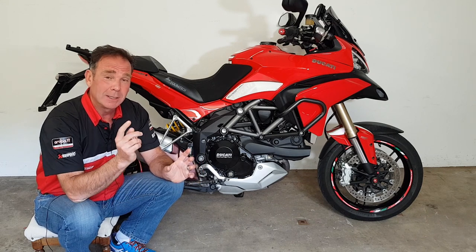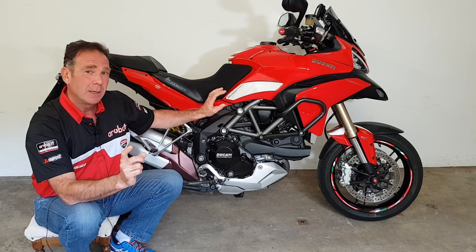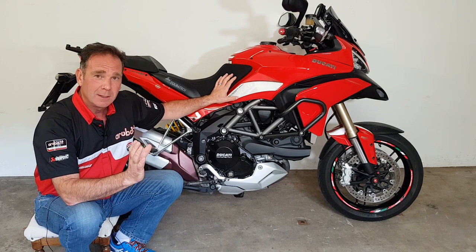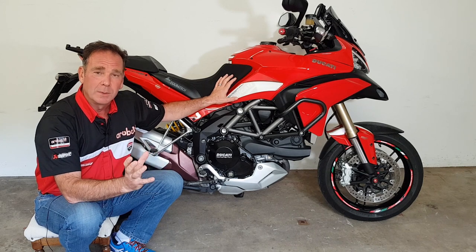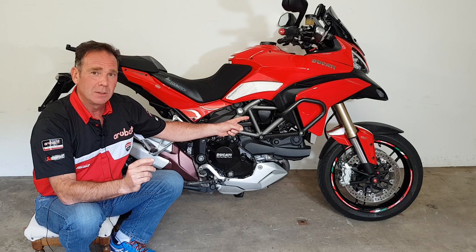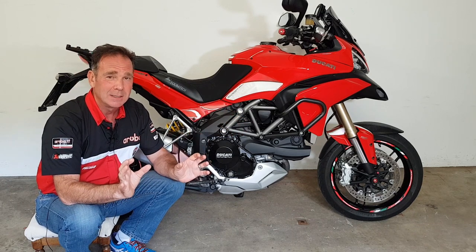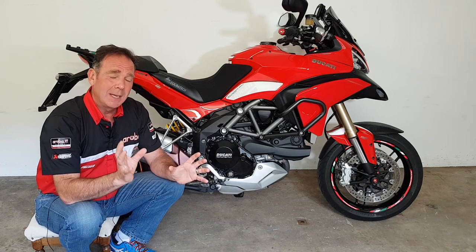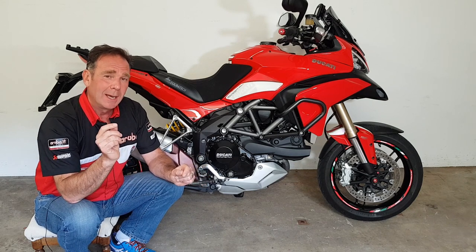The biggest problem — and it applies to both motorbikes and cars — is contamination. Especially when buying a used bike, you've really got no idea what the previous owner has done or how the bike's been maintained. When people clean their bikes they use the wrong materials and wrong products. If you get contamination between the discs and the pads, even ever so slightly, you're going to make things worse.